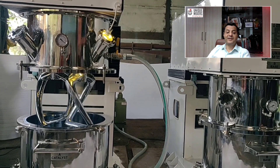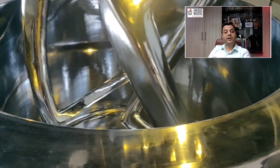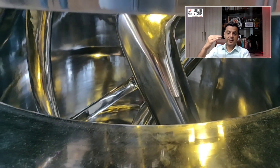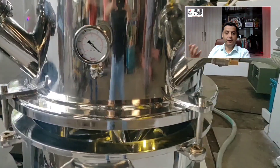The material to be mixed is charged in the cylindrical vessel with a flat bottom. The cylindrical cover for the bowl is located below the mixing drive system and is provided with nozzles, liquid addition arrangements, and viewing ports.